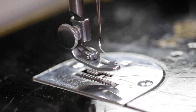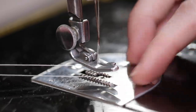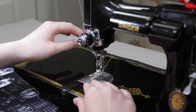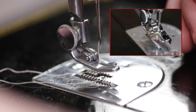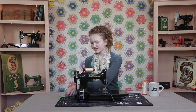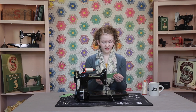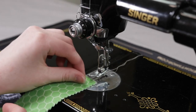Lay both threads back under the presser foot diagonally across the feed dogs. Place the needle thread between the two toes of the presser foot, or if you have a quarter inch foot, through the slot and under the foot. To begin your first stitch, or to practice a few stitches before you begin your sewing project, place two pieces of fabric together, aligning the seam edges, and then place them under the presser foot.